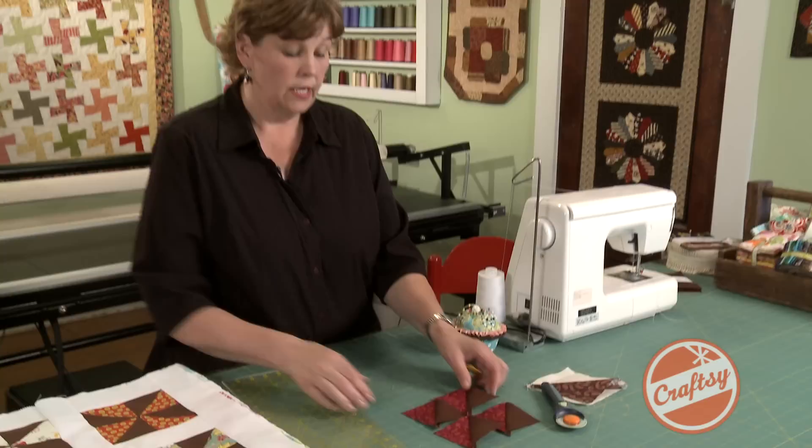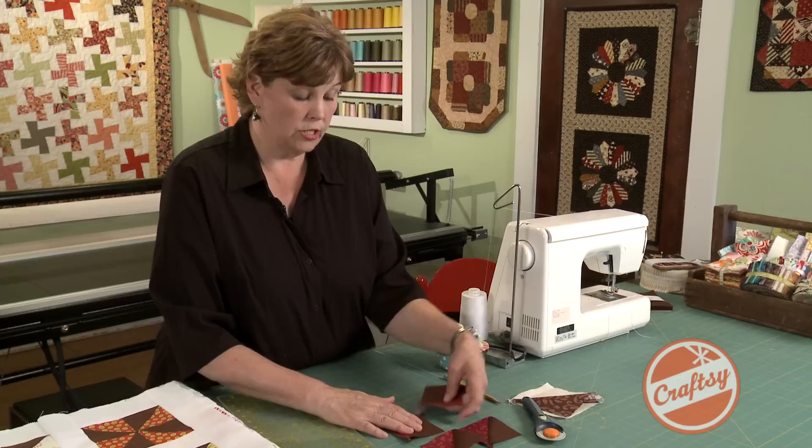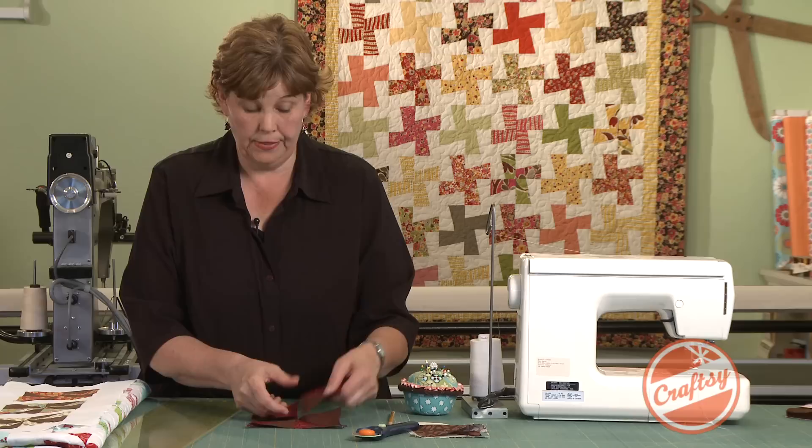So this is how our pinwheel is going to begin. It's much, much faster than the way that we used to do it. Your half square triangles are exact and line up. So instead of having to make two more of these, you now have four ready to go.